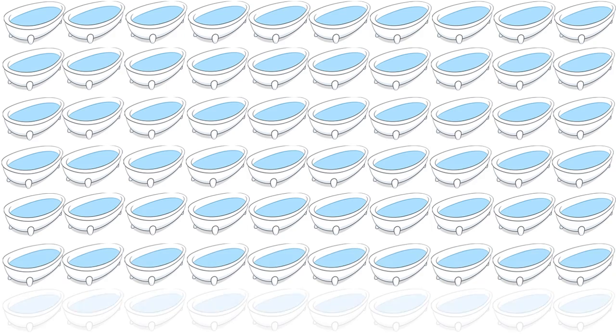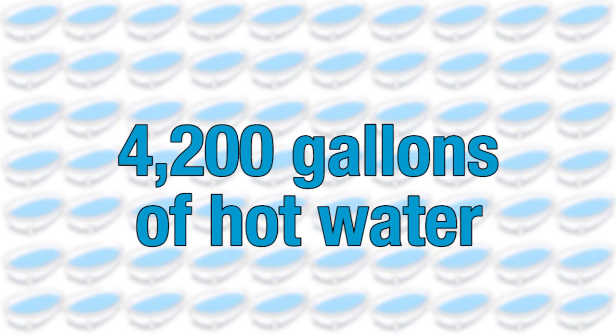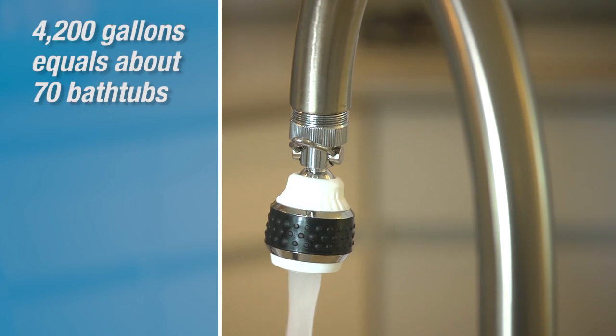Now that we're all finished, did you know that installing one energy-saving low-flow shower head and aerator in your home can save you 4,200 gallons of hot water per year? That's enough to fill around 70 bathtubs for bathing.